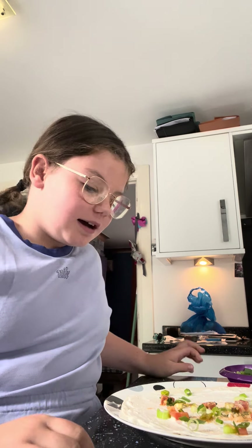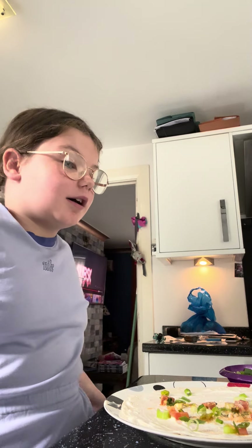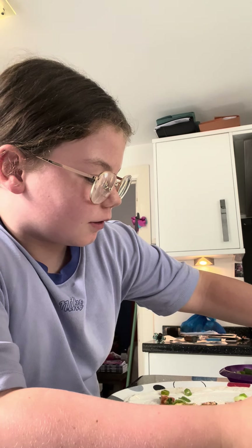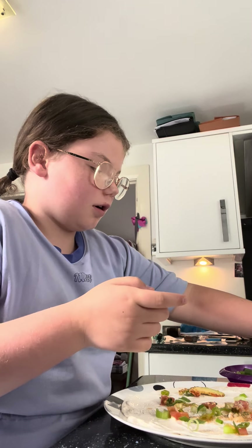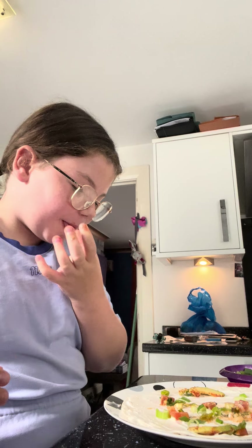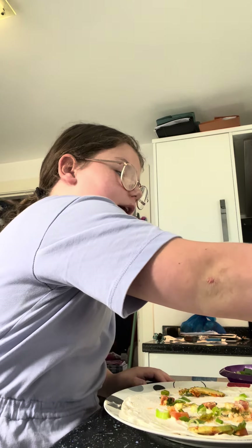So what we've got next is avocado. You don't have to put avocado if you make them, but I've got avocado. I leave one side normal — I'll put one on this side, one at the top, one on that side, and then leave the bottom because you'll see what I'm doing in a minute. And we've got some mint — try not to put any at the bottom.